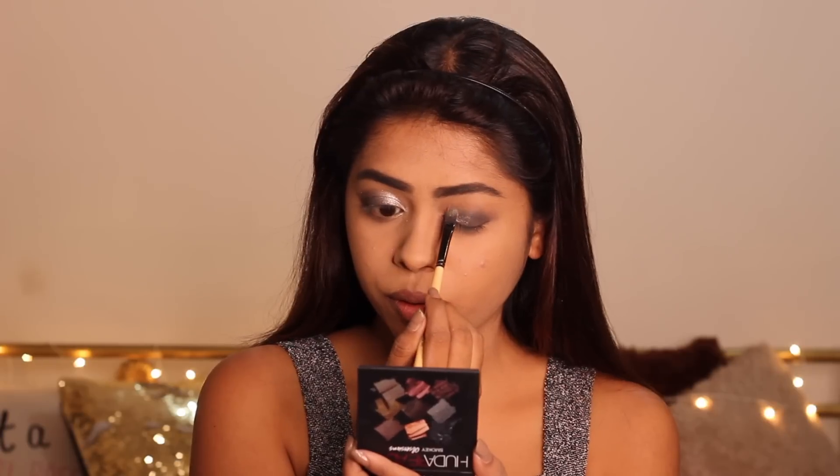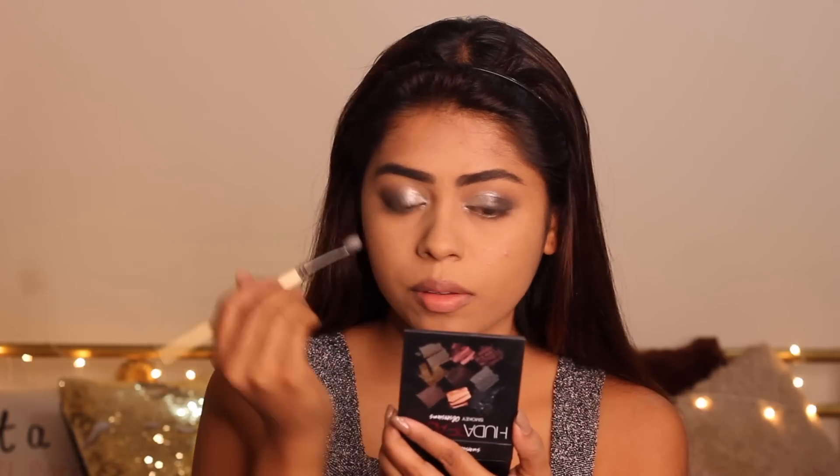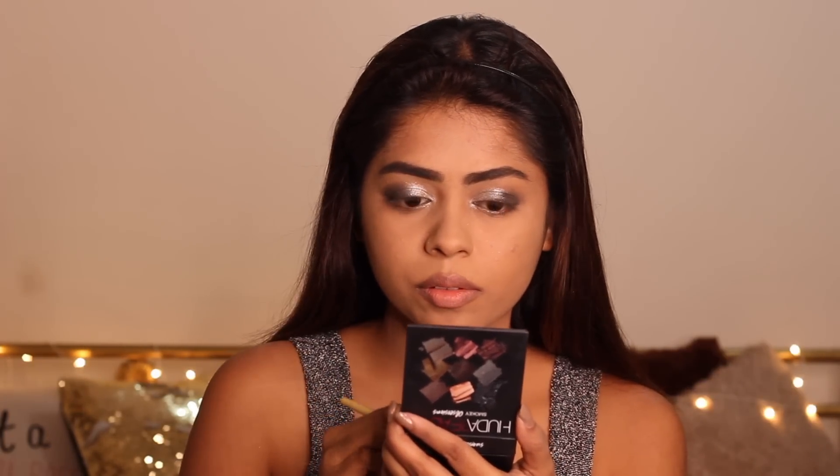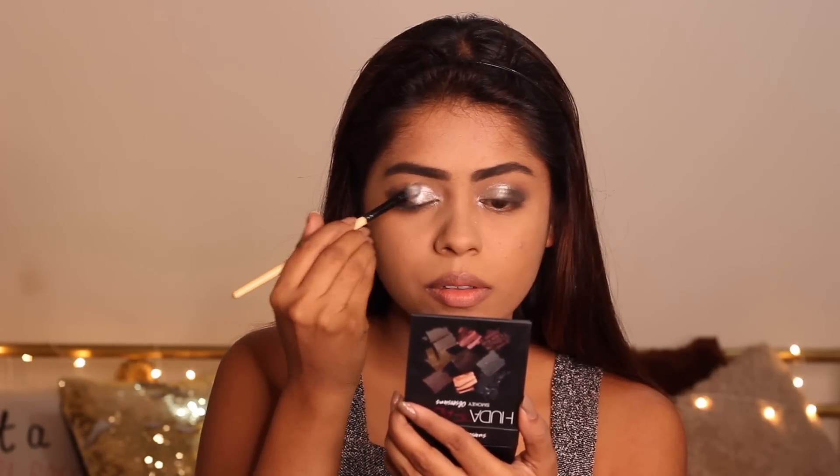I'm continuing to pack on the color and blend it with the darker L'Oreal shades until it creates a beautiful seamless look. I'm simply repeating exactly the same procedure on my other eye, and then packing on some color on both eyelids to make sure they look as similar as possible.